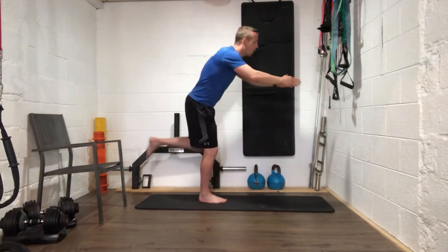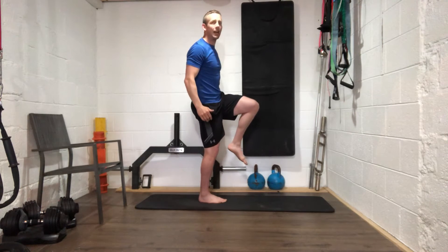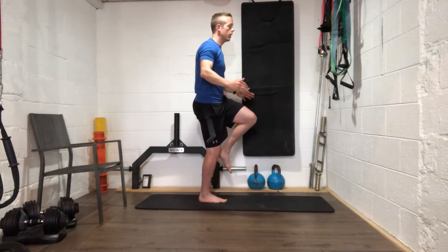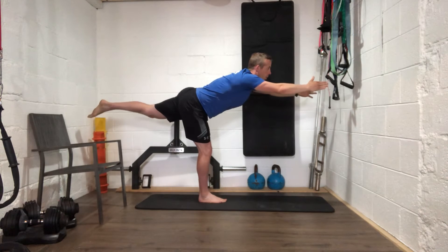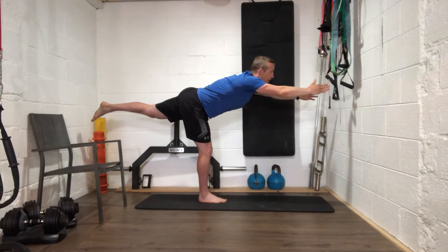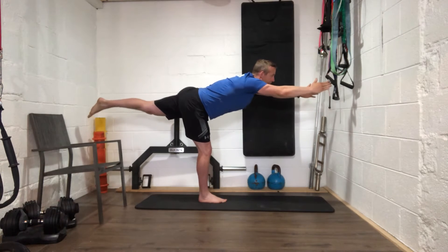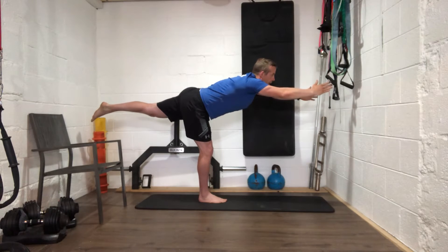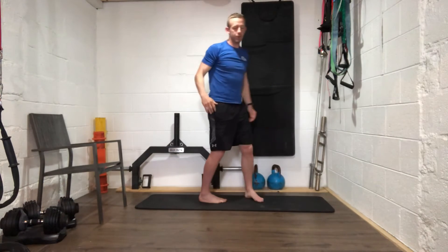Let's go for a couple more. On the last one we'll hold for 20 seconds — three, two, one, let's go. Well done everybody. Ten more seconds — stretch those fingertips away, keep that leg up at the back. Six, five, four, three, two, one — well done everybody, good work.